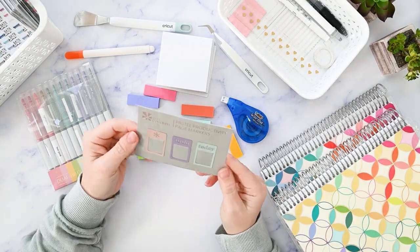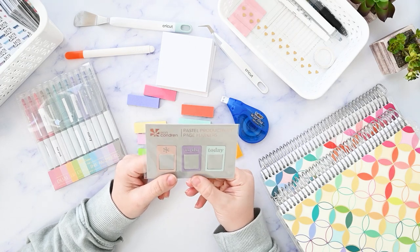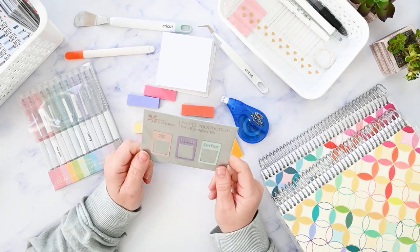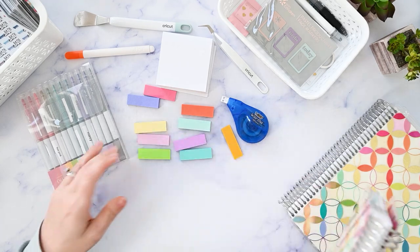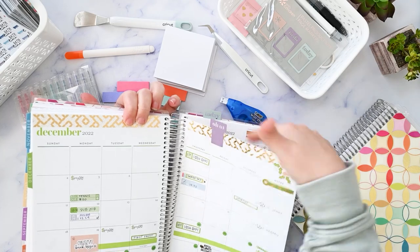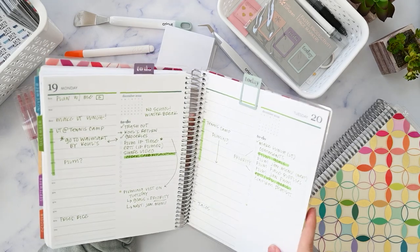We have a few more Erin Condren items on the list. This is a set of pastel productivity page markers. I received a set as a gift and realized I loved them so much I needed to buy another set as a backup. I use these in my daily duo — they stick out the top of my planner, but I sometimes move them to the side. I keep the to-do one on my dashboard so I can easily flip to my master to-do list, and the today marker on the current day of the week.